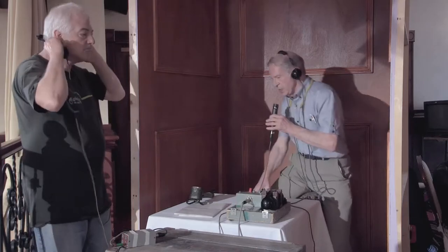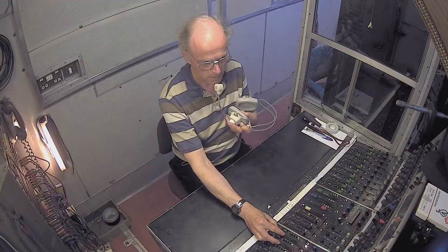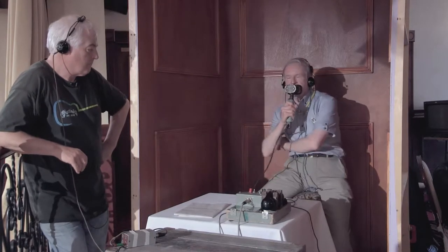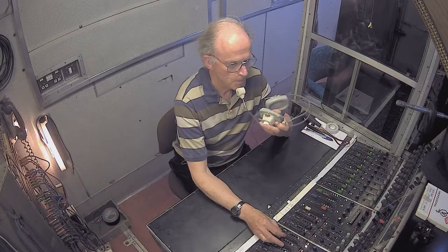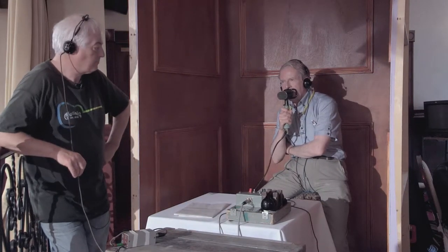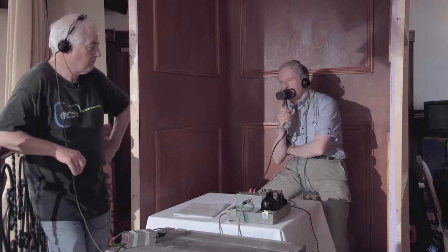Would you like to listen to the Lip Mic which is here with me in the commentary box? This is the Lip Mic. One, two, three, four, five, six, seven, eight, nine, ten. I'll just explain a little bit about the Lip Mic. It's essentially a very insensitive microphone.